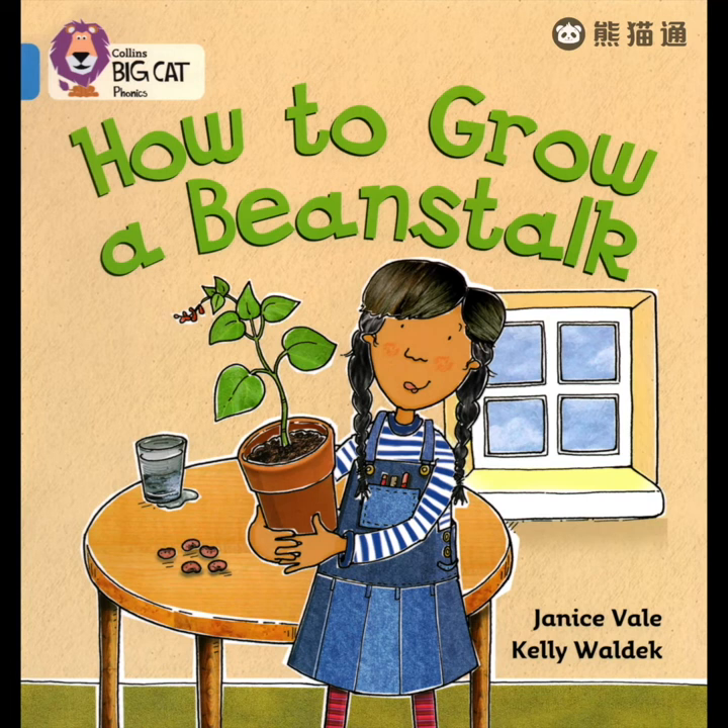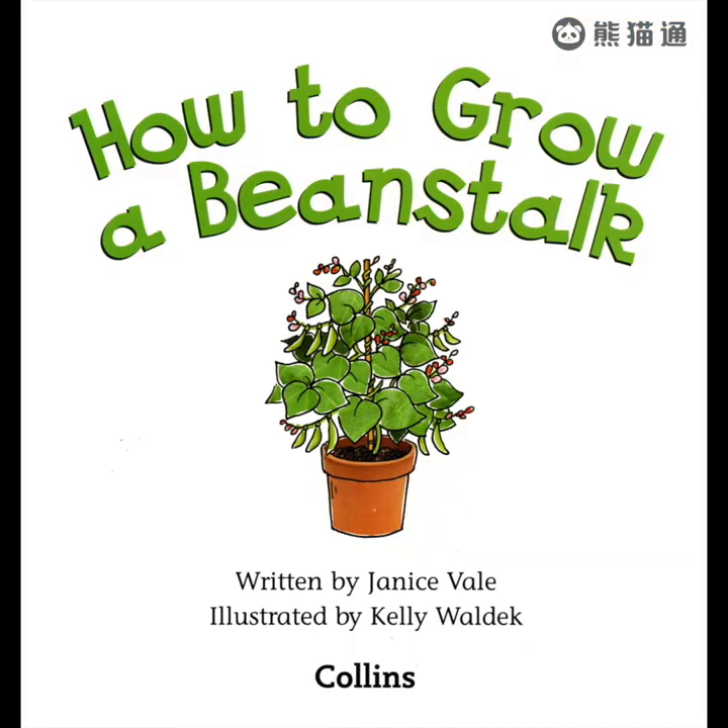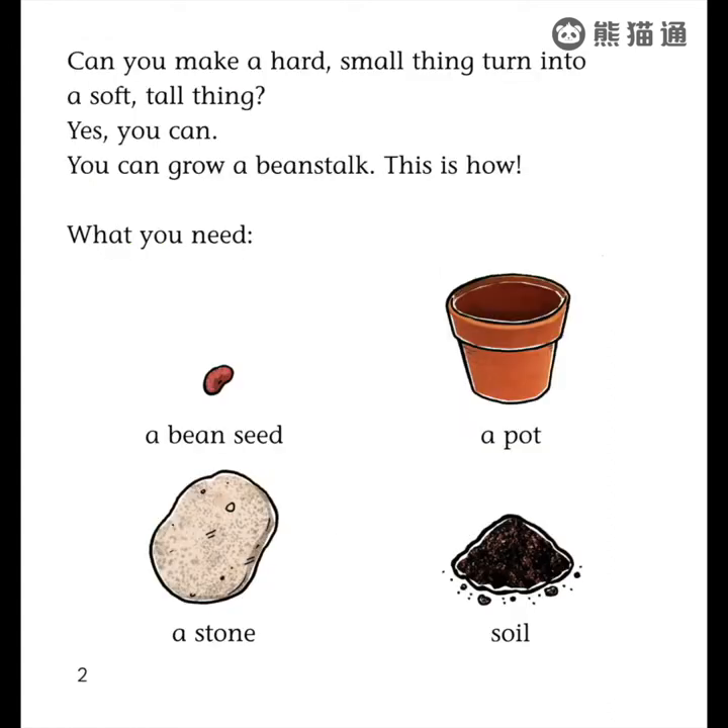How to Grow a Beanstalk, written by Janice Vale. Can you make a hard, small thing turn into a soft, tall thing? Yes, you can. You can grow a beanstalk. This is how.